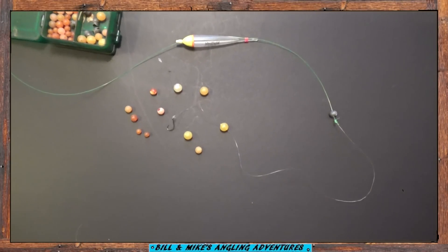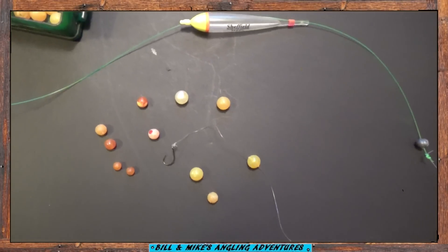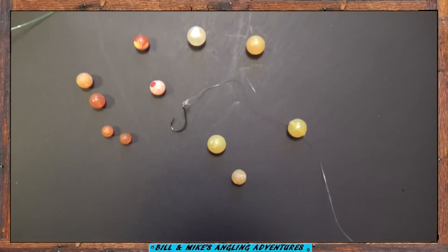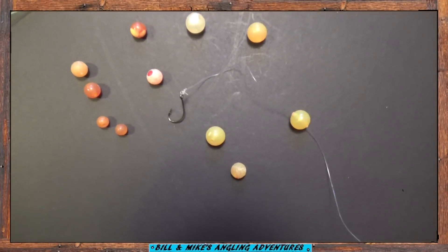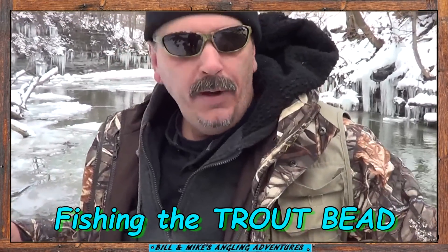And here are a few of my favorite beads for steelhead and brown trout. The water's kind of clear so I figure I'll switch up to a trout bead. Got this yellowish one like a big salmon egg. Hook hangs a little below it. Fish sucks the egg in along with the hook. See if we get one.